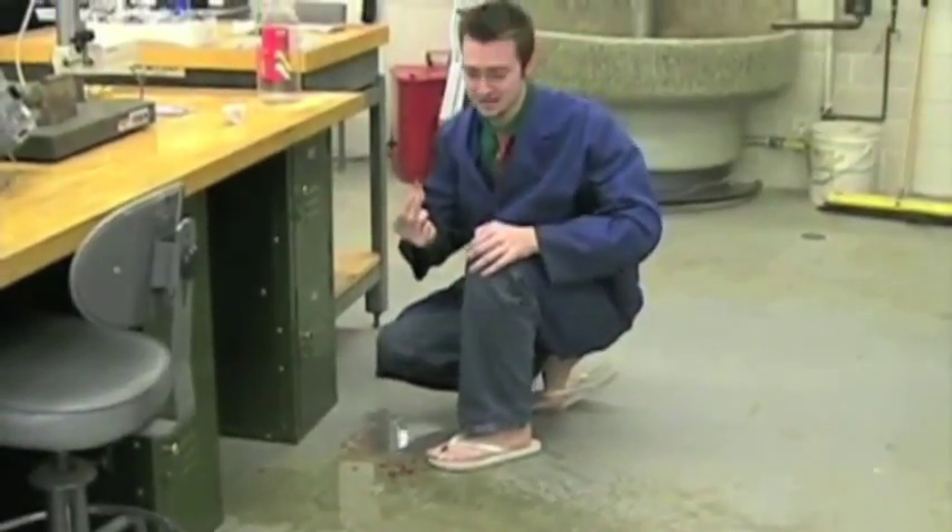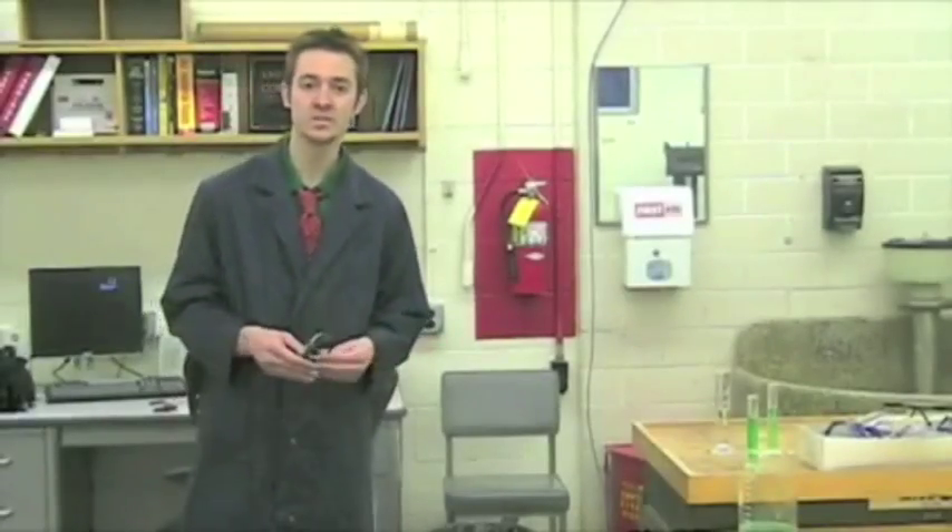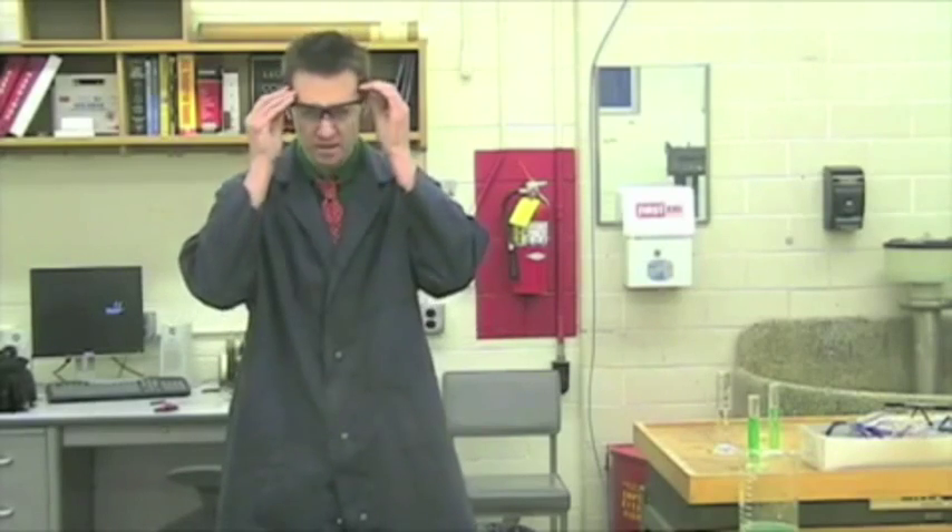I shouldn't have had sandals on. I'm going to go clean up real fast. Okay, now that I'm all cleaned up, guys, I want to talk about safety glasses. It's probably the most important part of the lab — using any kinds of machines, or even if you're just in here in general, make sure you have them on.